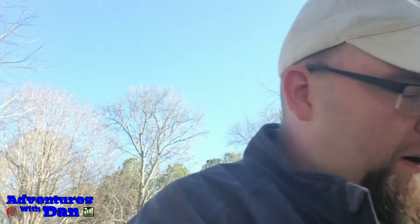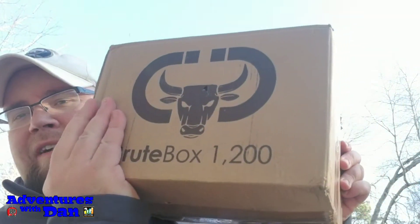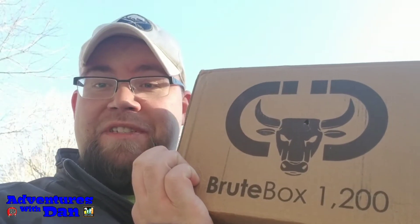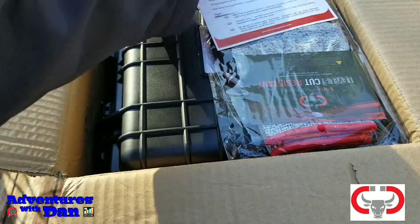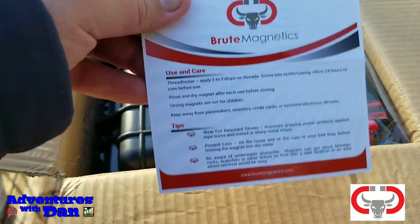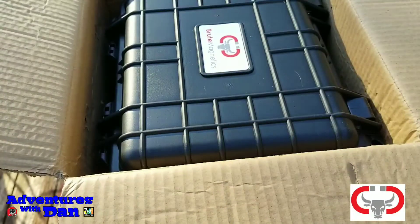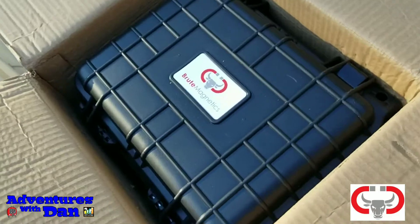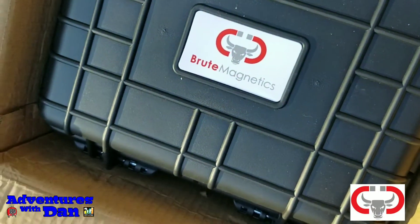Hi everybody, welcome back to my channel. I hope everybody's having a wonderful day. Well, I got something in the mail yesterday — this big box right here. Here's the maker of this box; some of you guys might know what's inside already. Let's see what's inside. Here you go folks — instructions, a nice pair of gloves right there, and it says Brute Magnetics. I'm gonna show you what's inside this nice strong box in a second.